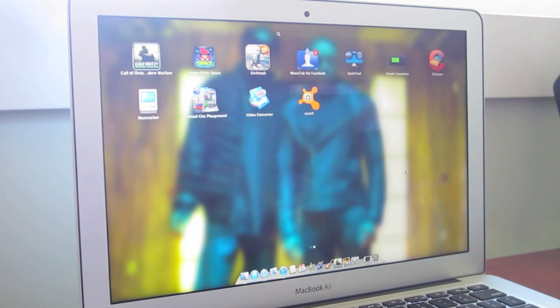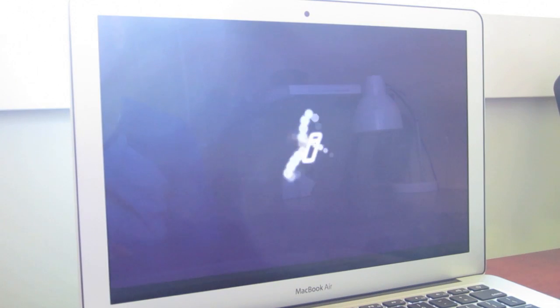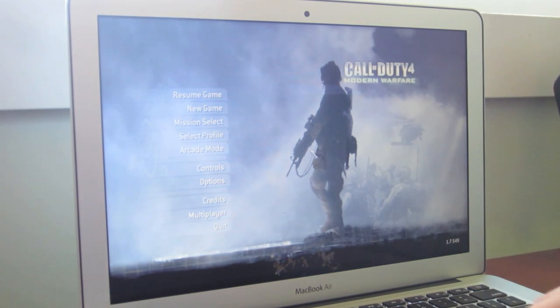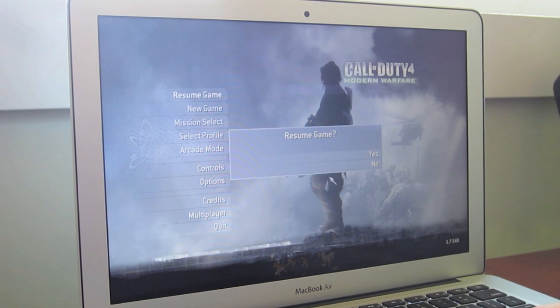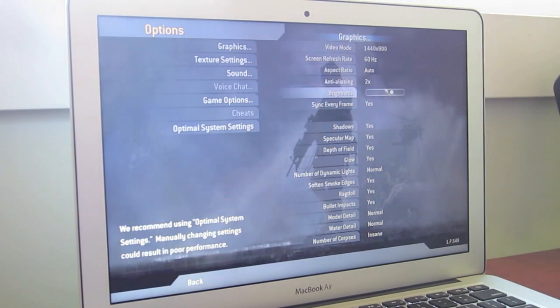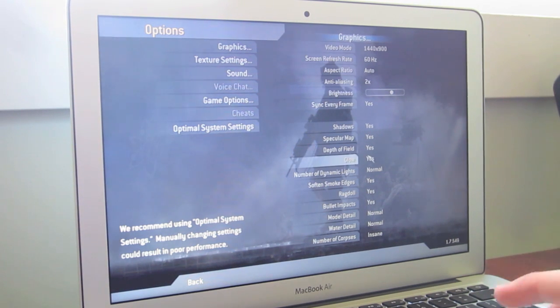What I'm going to show you today is Call of Duty 4 Modern Warfare. I got this off the Mac App Store for just $20 — it was 50% off at the time. And before we start playing, I want to go to options here and show you that everything is set to absolutely full.